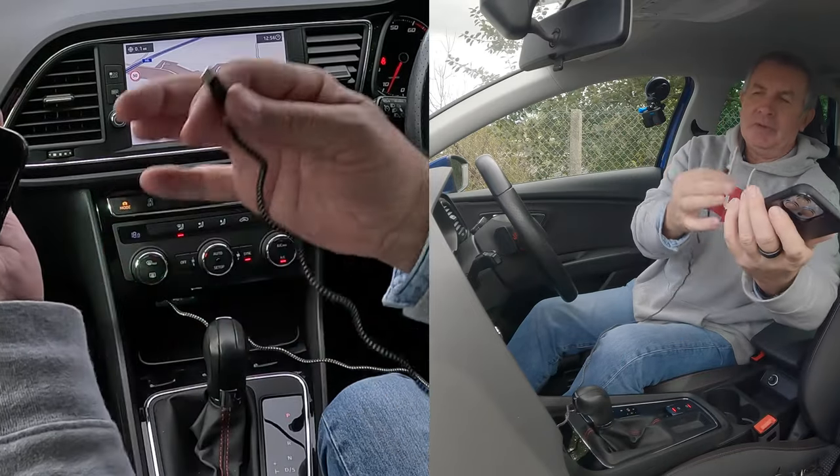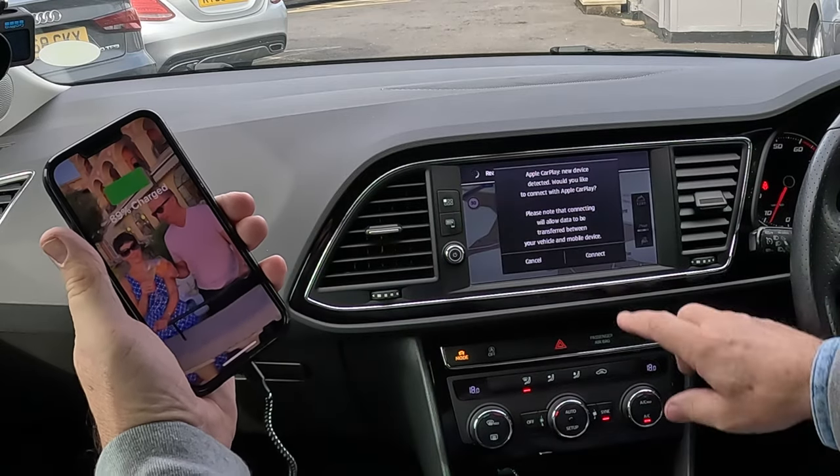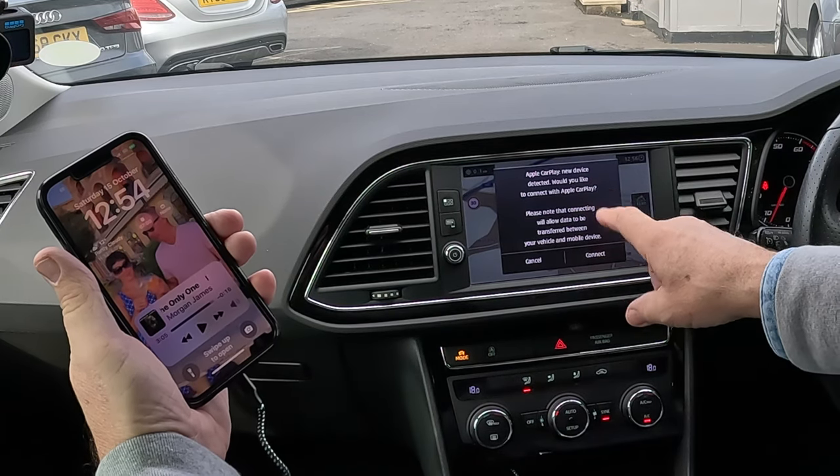So now then, the car's running, we've plugged the charging lead in, it's plugged into the USB, and it's already come up there: Apple CarPlay, new device, connect.